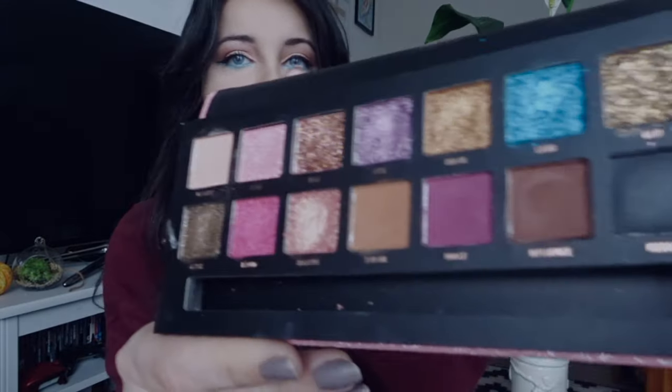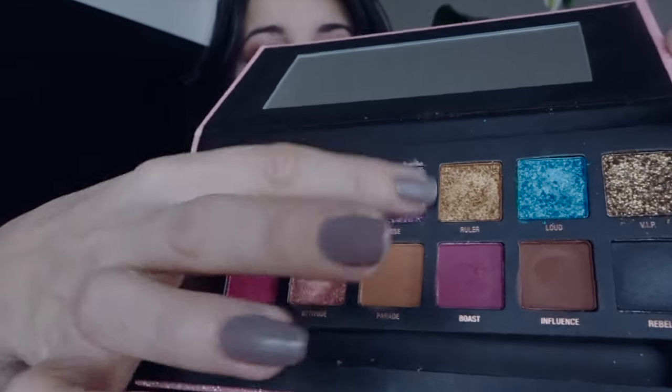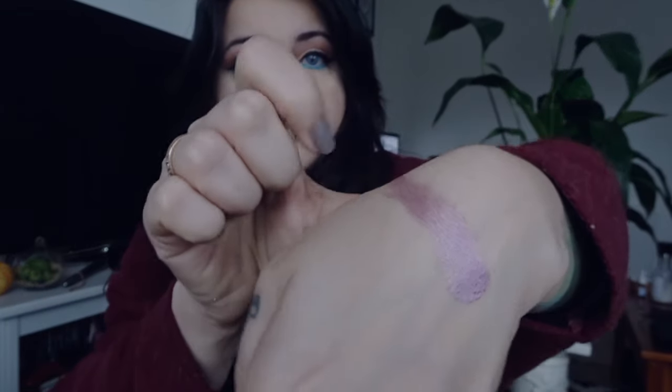The pressed pigment ones are amazing — super creamy and the payoff is insane. Really easy to work with. So yeah, for this price it's really really good.